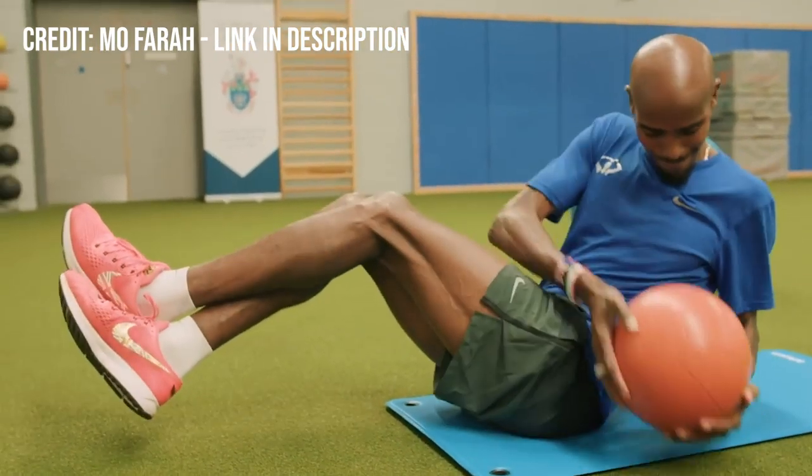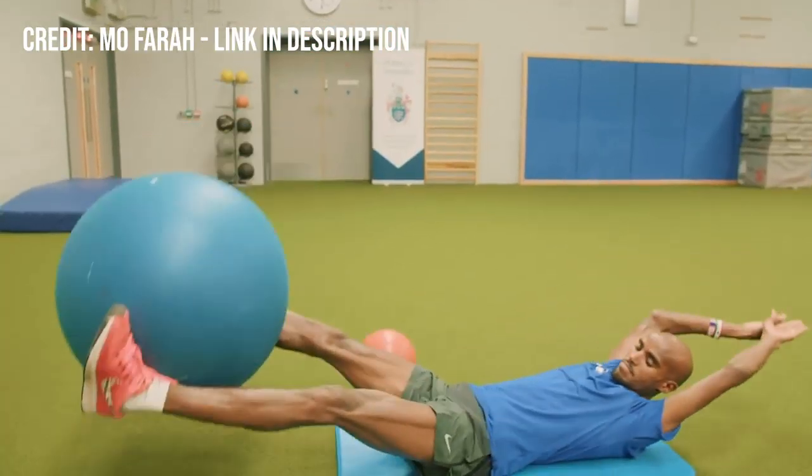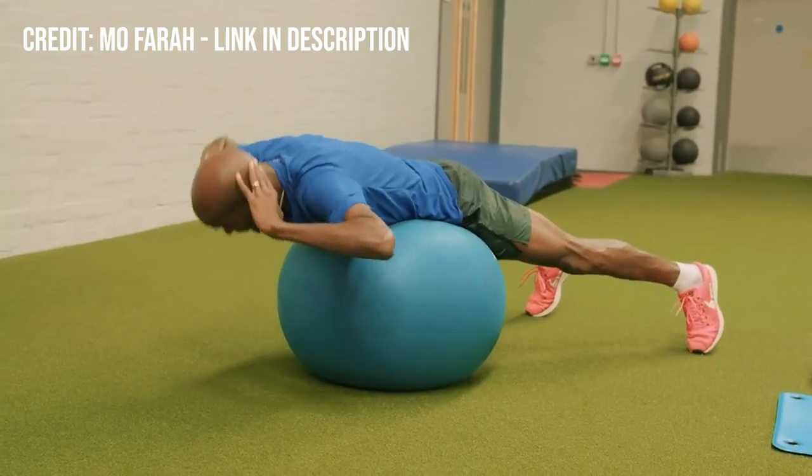Hey there team. I recently came across a video here on YouTube where Mo Farah showed us his core routine. I thought it'd be fun today for us to work through step by step each one of those exercises so that we can turn that into a routine we can do ourselves at home. Let's get into it.